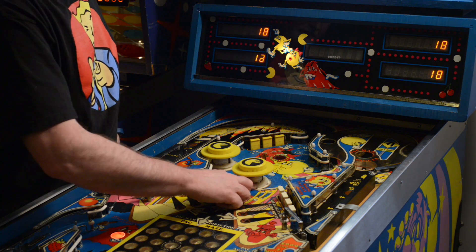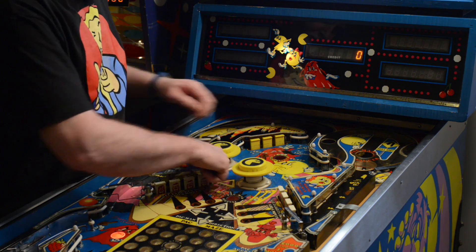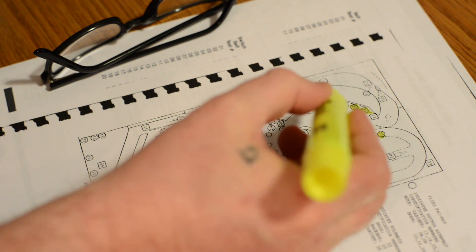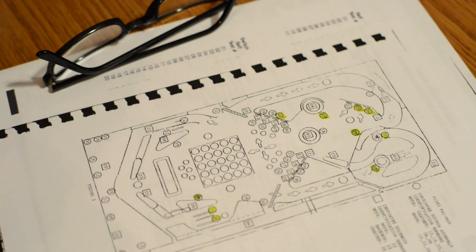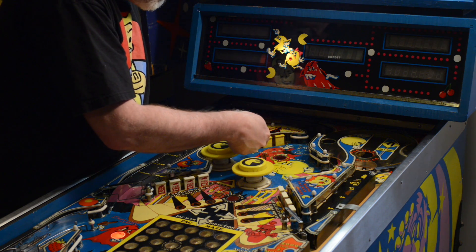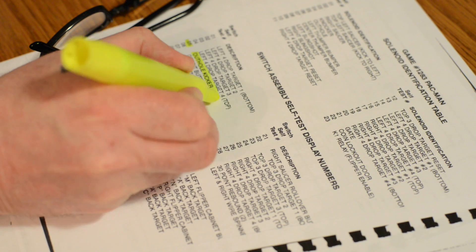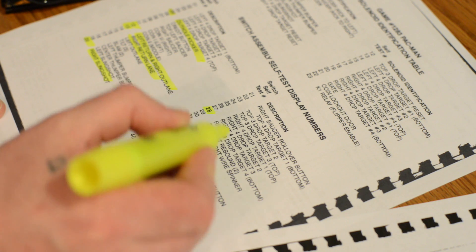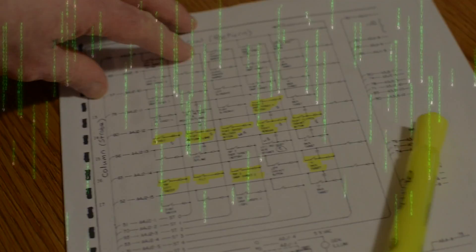Pressing the self-test button again causes the MPU to search each switch assembly for stuck contacts. If any are found, the number of the first set encountered is flashed on the player's score display. The number remains until the fault is cleared. Following this procedure, I was able to identify any switch that was stuck open, or in this case, any break in the overall circuit. With this data, I was able to narrow down specific faults more accurately and look for inconsistencies in the switch matrix.